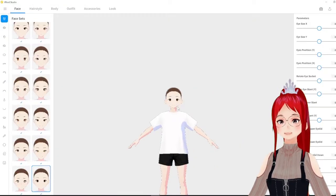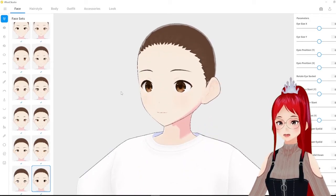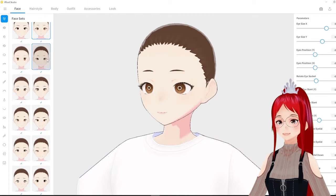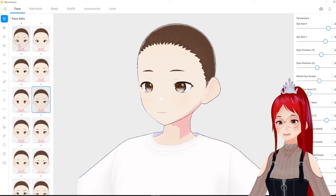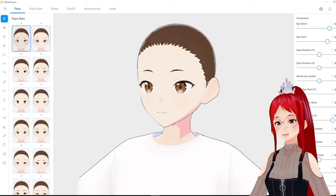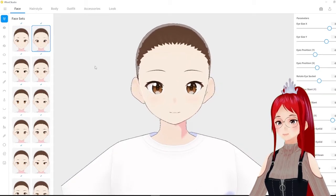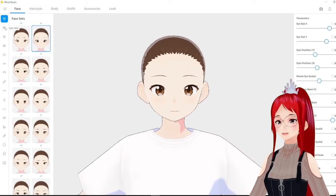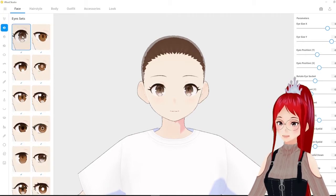Is the new version easier to use? In my opinion, the new version is a bit confusing at times, and not only for beginners but especially for Vroid veterans. Absolute beginners will have a good time with it I believe, because they just have to pick and apply their favorite assets, which I think is a huge plus and upgrade from the beta version. Veterans will have a hard time finding their favorite features because they are now hidden in places you wouldn't have guessed right away.